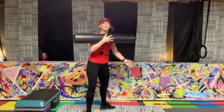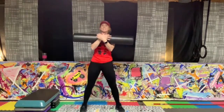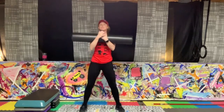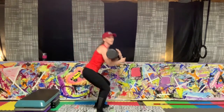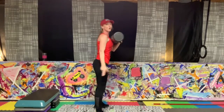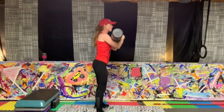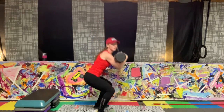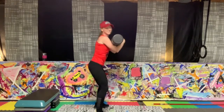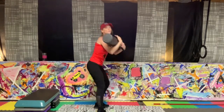Full squats — feet just a little wider than the shoulders, sink back into the heels, stay tall. Exhale, driving through those heels, shoulders down and back. You're just over your halfway mark — get as low as you can into that squat. Getting those legs warmed up. Fifteen seconds. Five seconds on the clock — three, two. Next exercise: Bulgarian splits.